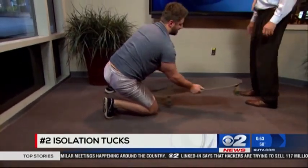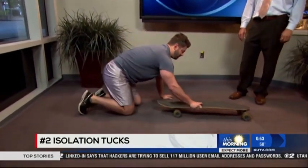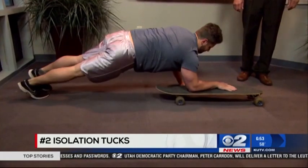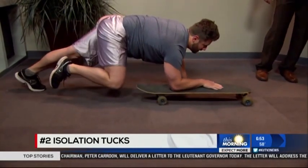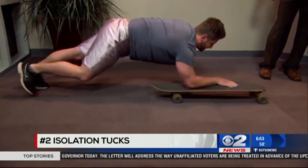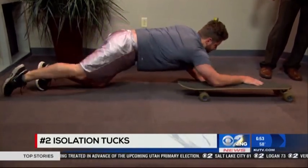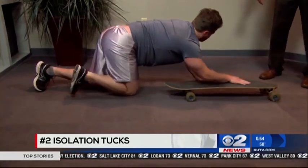We're going to move into the single leg tuck. We're going to place our forearm or elbow onto the skateboard, come into the plank position, and we're going to bring the right knee to reach the right elbow, and then back down. This one's a little more advanced. If you can't do it like that, you just come down onto your knees. Ten reps per side, and then switch sides.